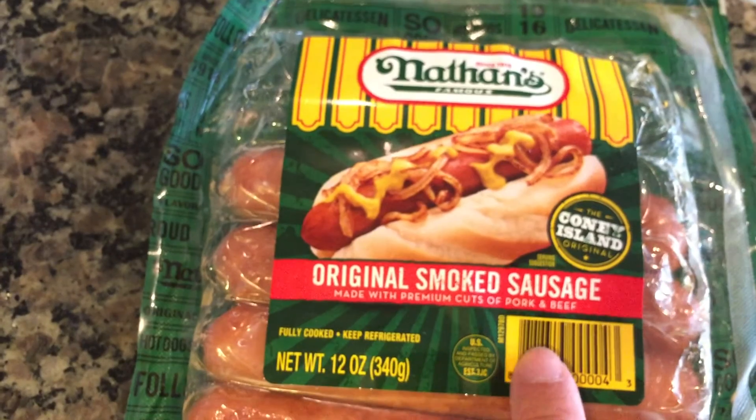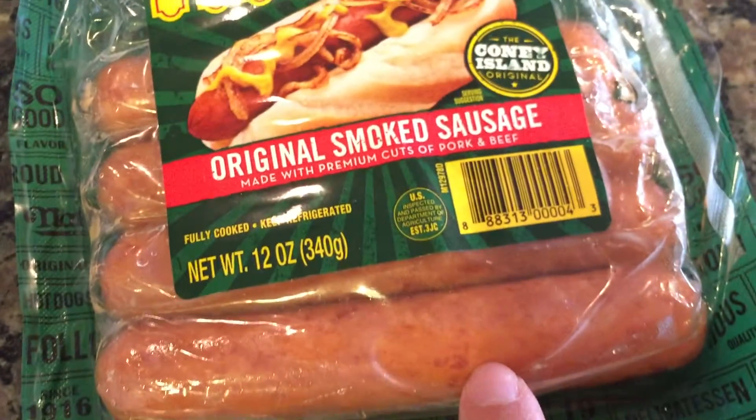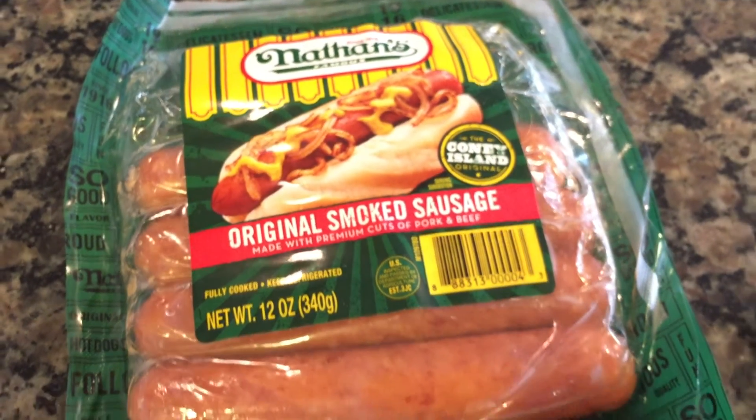Next up, we are going to be using Nathan's original smoked sausage, which is made with choice cuts of pork and meat. This is actually one of my husband's favorite hot dogs to eat.